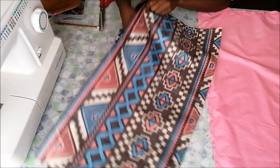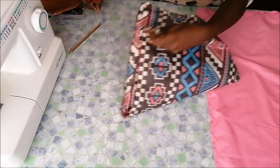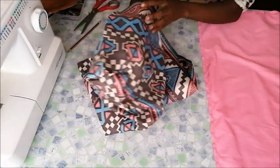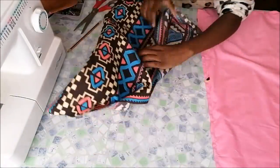Instead, I turned inside out the two printed fabrics that I joined together. Then I snipped the corners like that, and then turned it inside out.